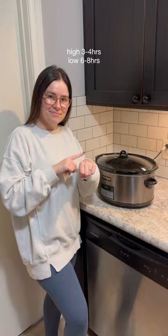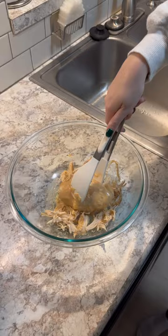Once everything's in there, you wanna set it to high for three to four hours or low for six to eight hours. After a few hours, your chicken should be pretty soft, so you wanna shred it up — I use two forks because I don't have a hand mixer. Then you're gonna add your chicken back in and let it cook for a little bit longer.